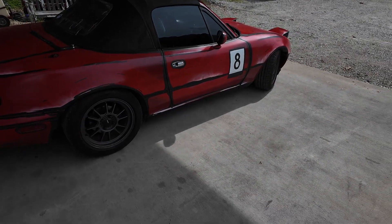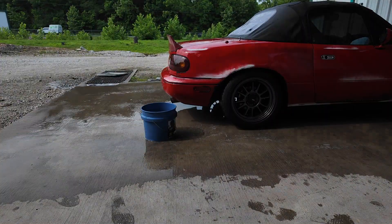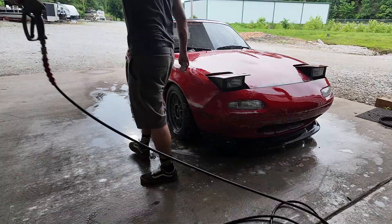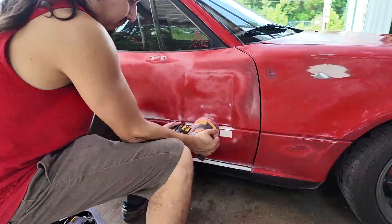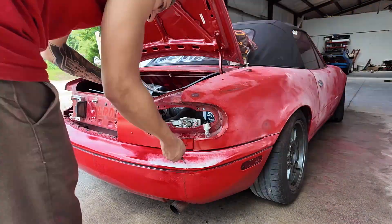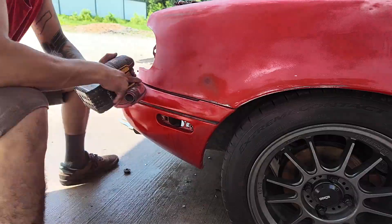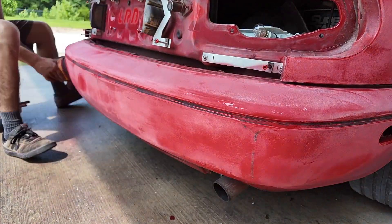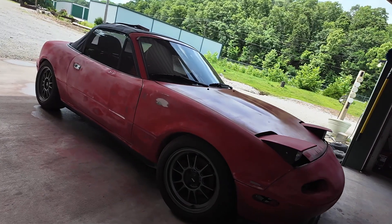Here's the most important part: if you've ever done any paint or body work, you know that prep is the most important part. Giving it a good clean and a good sand down so it's nice and smooth is going to play a big role in the quality of the finish after you lay the paint. I did not take the time to fill any of the body imperfections — I'm just going to sand it down and spray it.